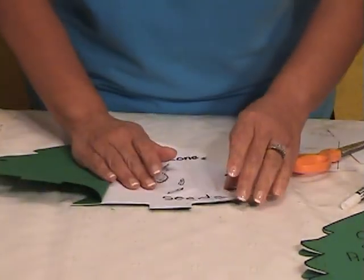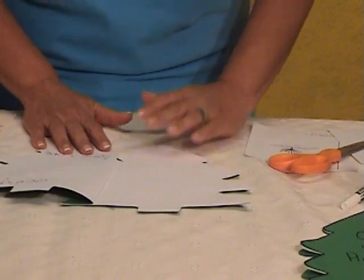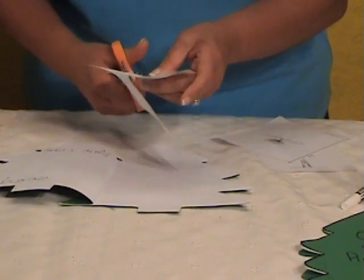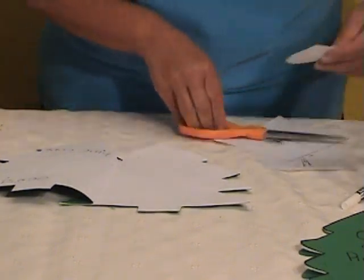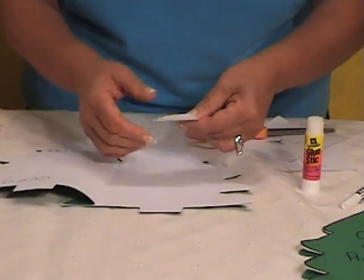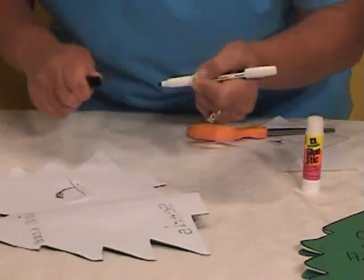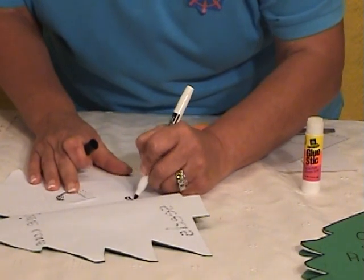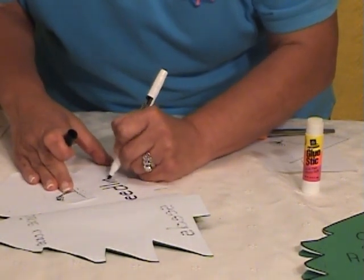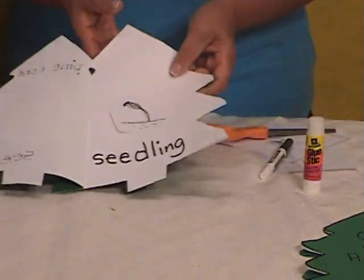Then they go to the next page. What's the next step when we sequence? The seedling. So we find the seedling and we cut it up. These words that they're learning — you're going to be amazed at how much vocabulary they're going to be retaining. It's awesome. What is this called? The seedling. So let's write it and spell it: S-E-E-D-L-I-N-G. That's the next step.